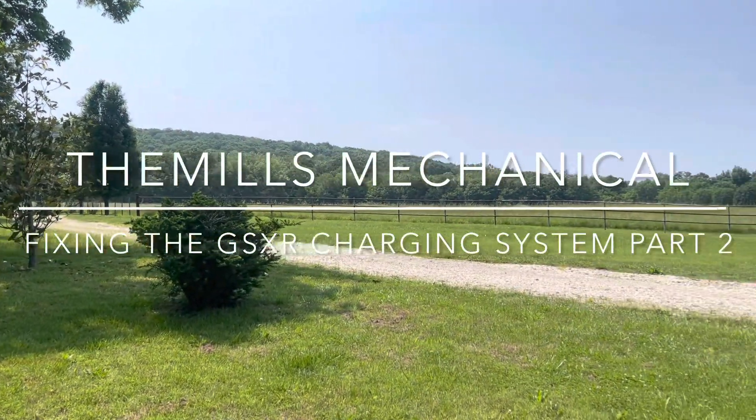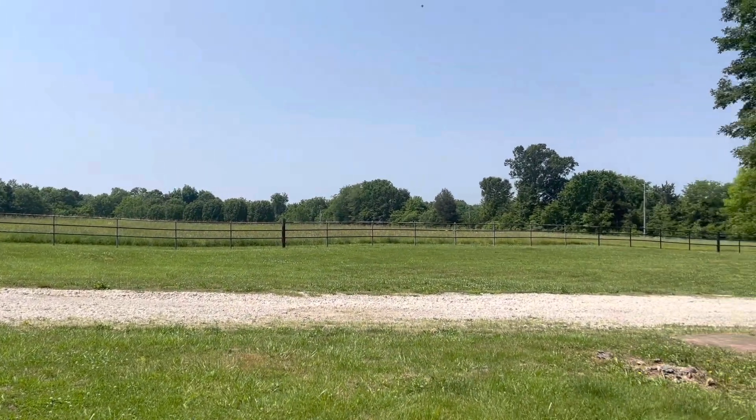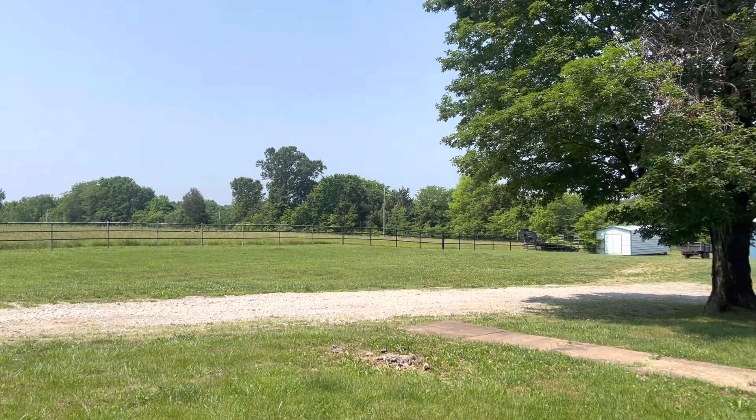Today it's a beautiful day out here in Southeast Missouri. Nice blue skies, warm temperatures, green grass.